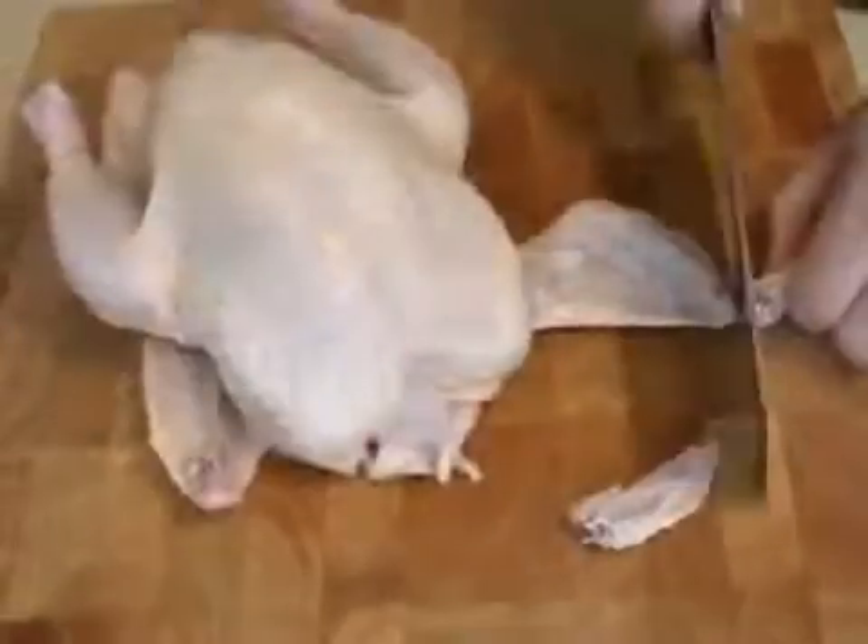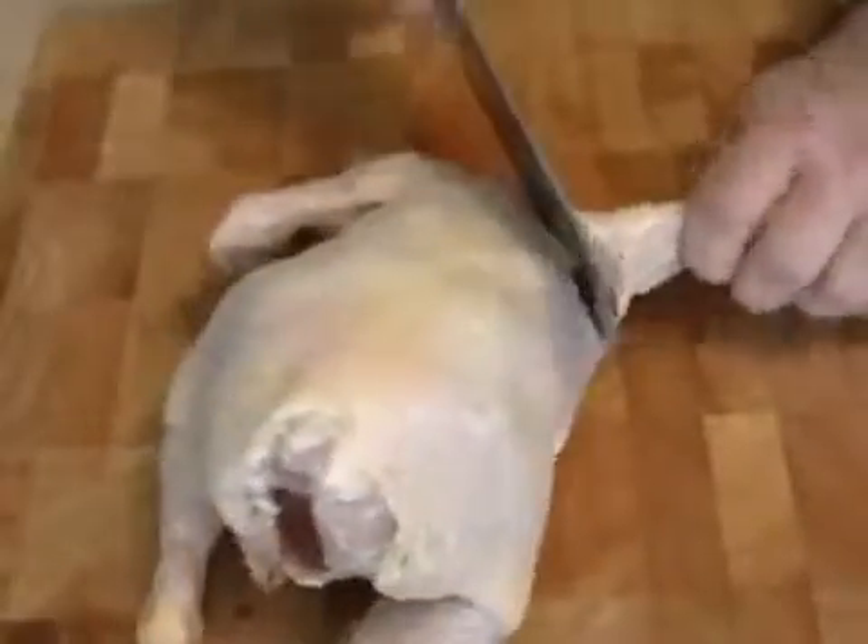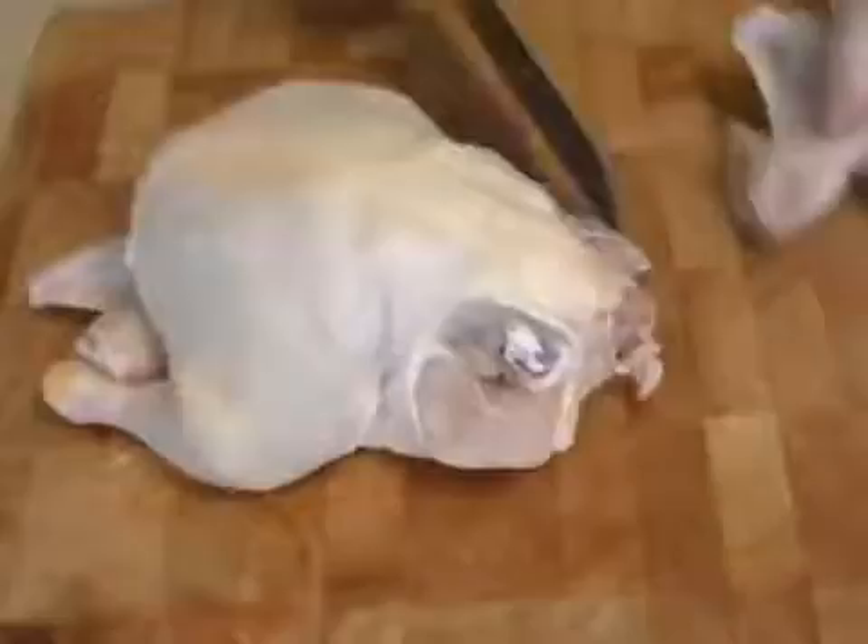Just for fun, I'm going to show you how I break down a whole chicken for fried chicken. I'm going to take off the wing tips — those are useless. I'm going to de-joint the wings right where they attach to the body. Then the thigh-leg section comes off.